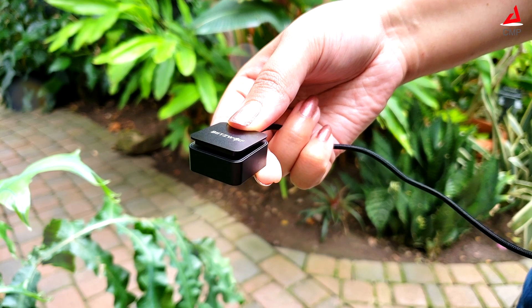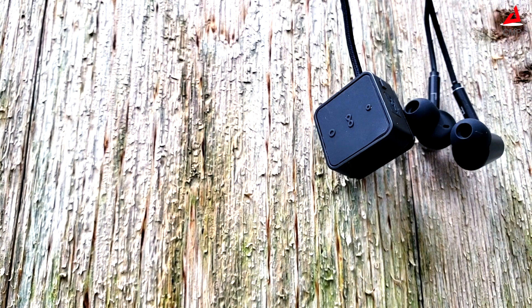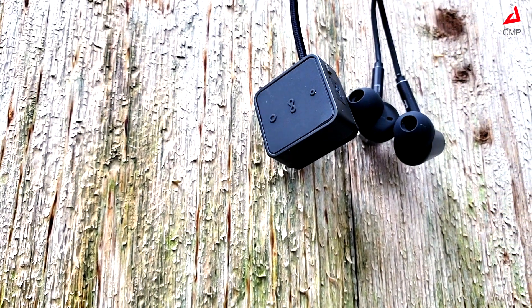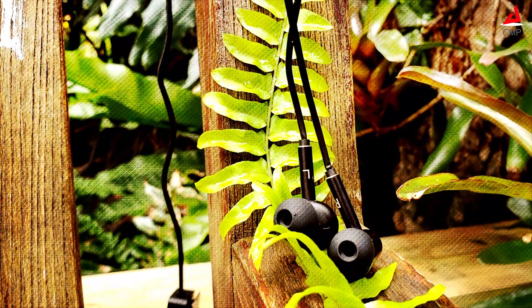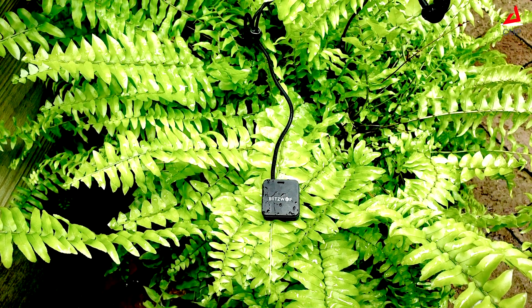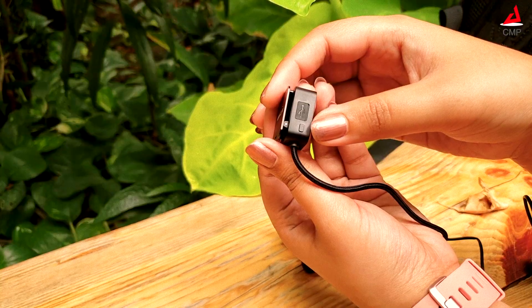It has a unique square module which functions like a clip and holds all controls and the battery. This unique clip design helps with weight distribution — the majority of weight is in the clip, leaving other components lighter. The IPX4 design makes it sweat and splash proof, making it a perfect companion for extreme workouts.